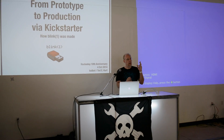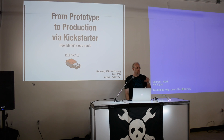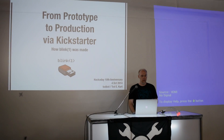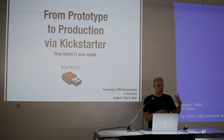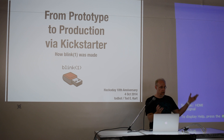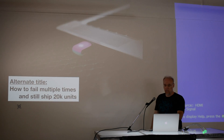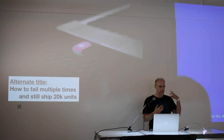This is perhaps the simplest electronic product or project you'll see today, but I think it's a good case study for the whole idea of: I want to take my little random thing and actually make it a product for other people to use — like normal people, not hackers — because it's so simple. I was struggling and thought maybe I should title this differently, like 'this is how to fail multiple times and still ship a bunch of product.'